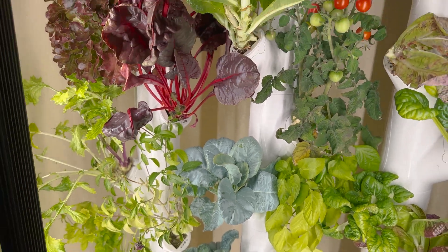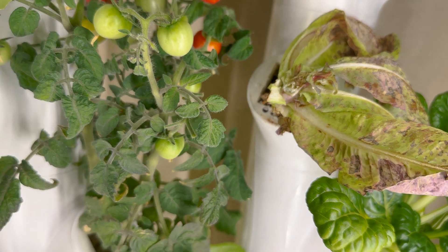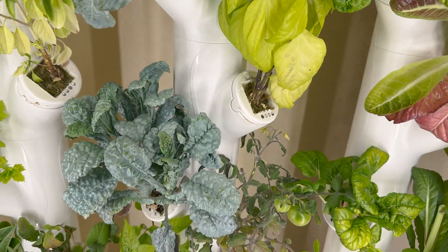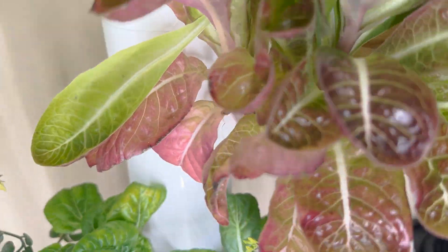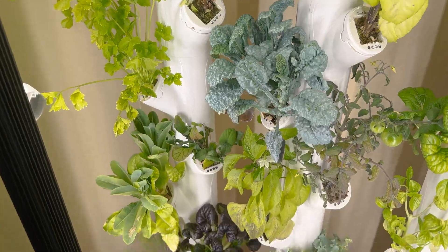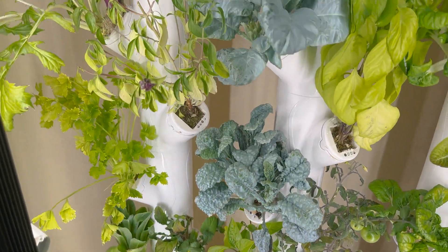Basil is kind of over sprouting. We also have a little bit of some losses here. Our salad — I think we over-harvested a little zealously on that one. This one's still doing really well. We still have some down there. It does require trimming every couple of weeks, and you can see a lot of the dead stuff coming off the sides.